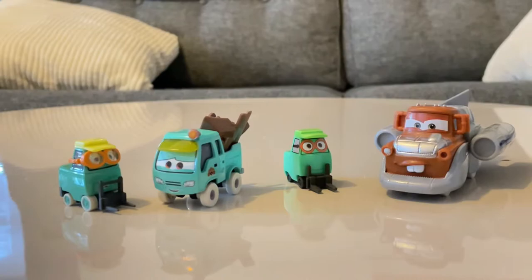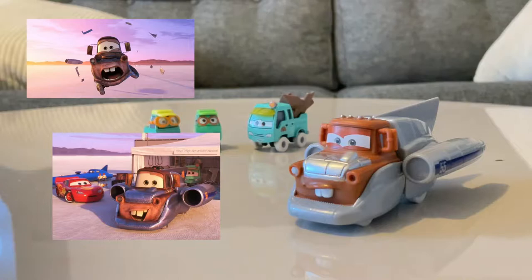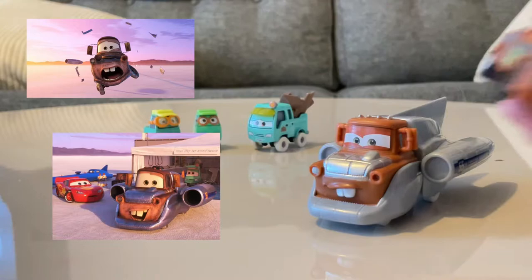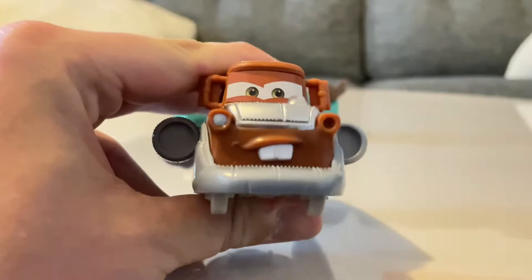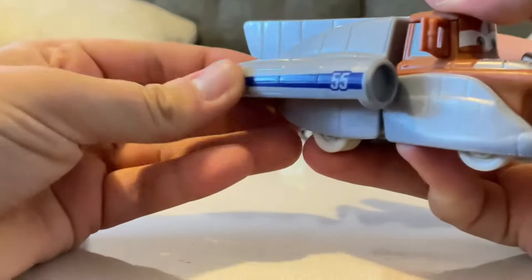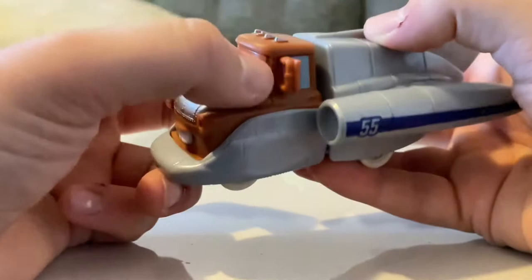Before we have fun with the playset, let's take a review on these guys. Let's start with Mater — there's a screenshot of where he appeared. This is Superspeed Mater and he is very, very enthusiastic. He wants to do the stunts, and after he got scared he went like this. This is from the episode 'Salt Fever' on Cars on the Road, and yes, I just woke up while recording this.